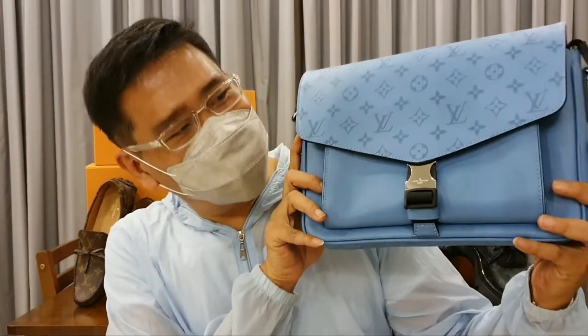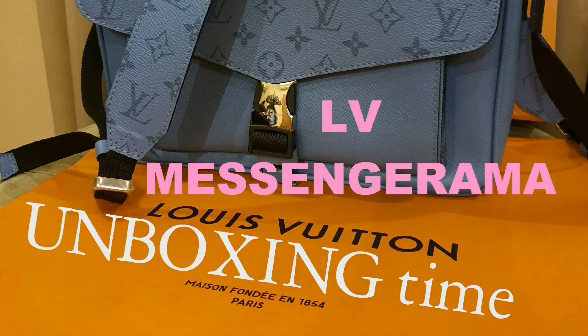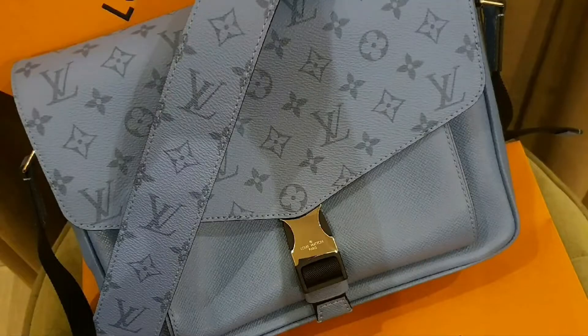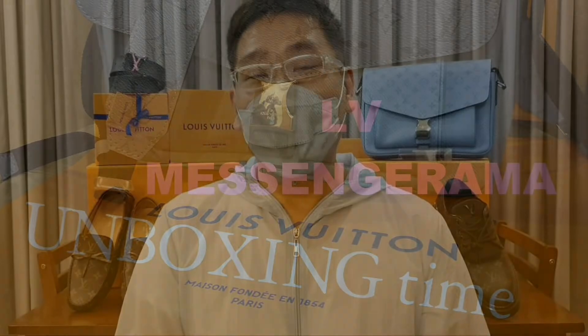What better way to make your summer more fun with this denim color Taiga from Louis Vuitton. Today I'm going to talk to you about my passion for one of the best luxurious fashion houses in France, Louis Vuitton. And of course I have my own story, as everybody does, with a journey with the brand.